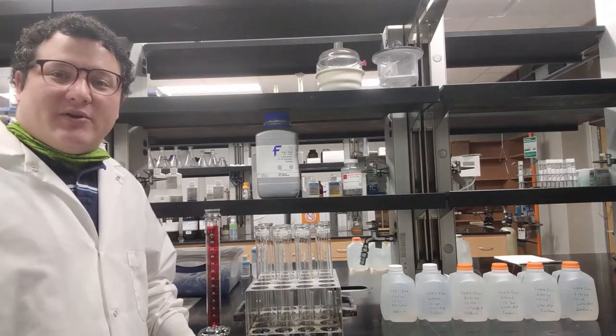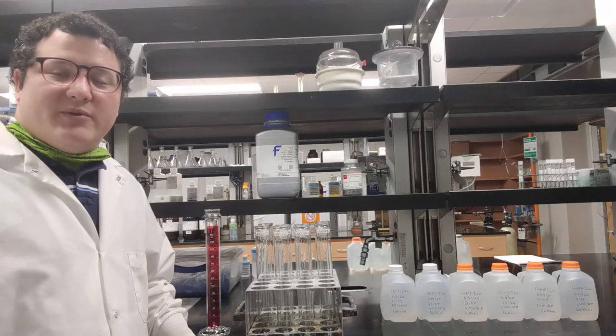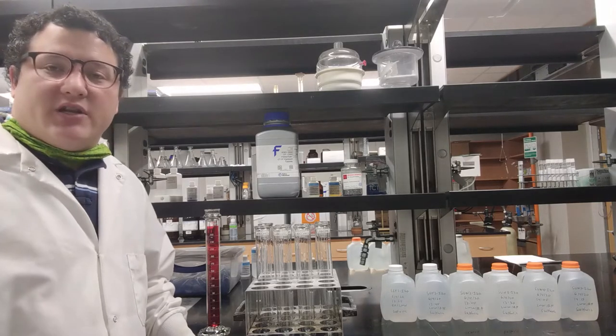Hi, this is Darren with the Mississippi State Chemical Laboratory, and today we're going to be doing our Kjeldahl total nitrogen analysis.